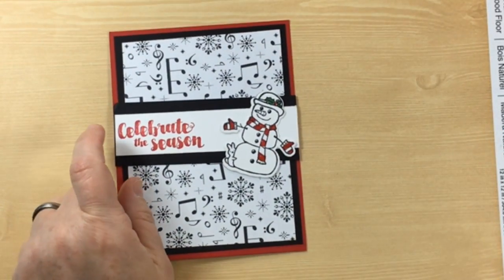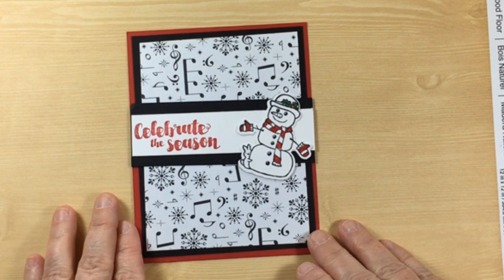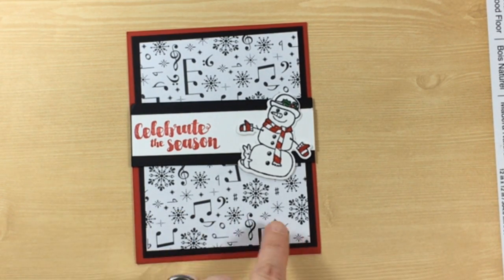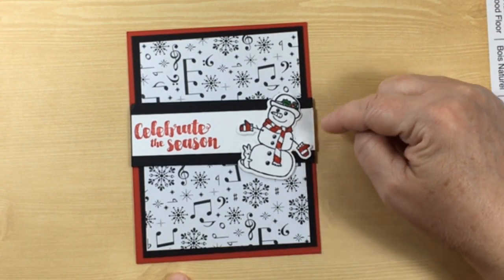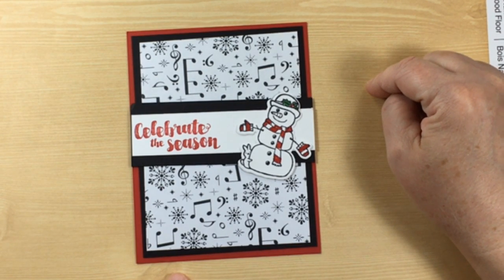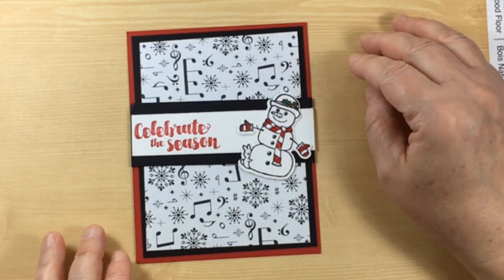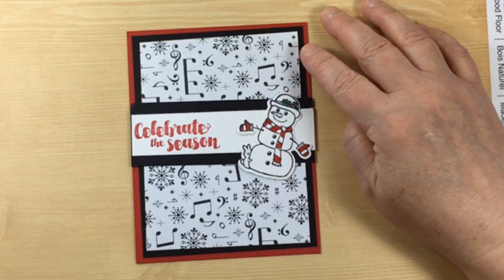Here is another card that doesn't have a stamper's name on it, but it is nonetheless really pretty. I like how she's kind of gotten the snowflake theme with the music, but you still catch the snowflakes that would be synonymous with this little snow person. I guess it would be a snowman — I like snow ladies too, or snow families. It's really cute. Good job on this card.